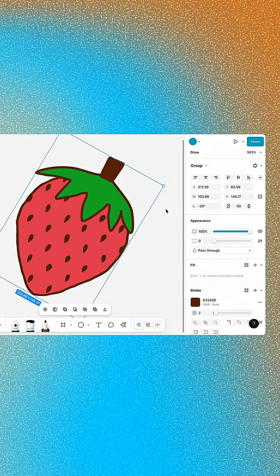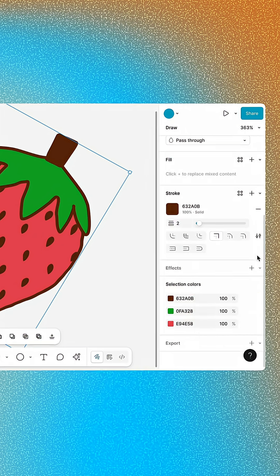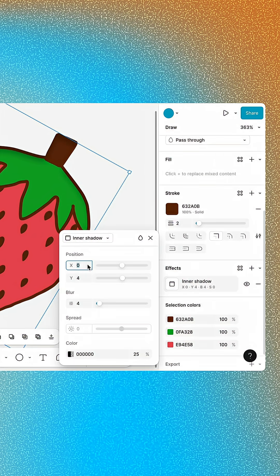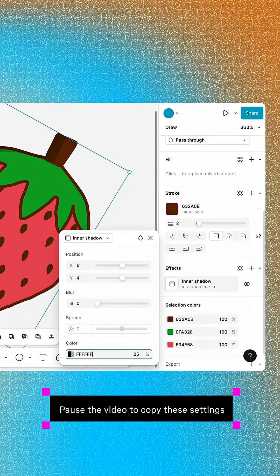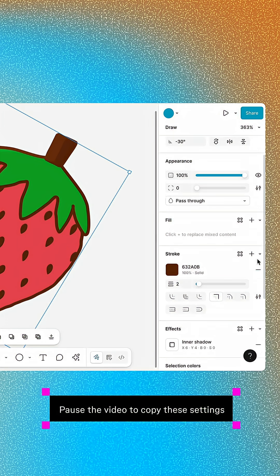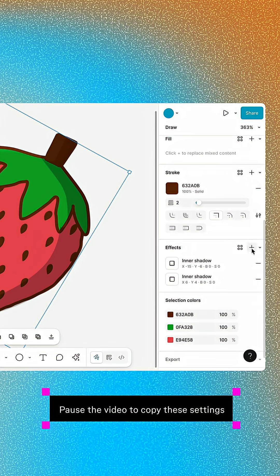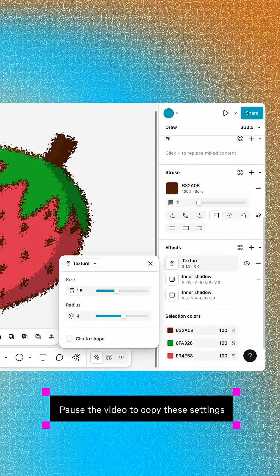We'll use some effects to add a final layer of polish. Starting with a highlight, select the group and add an inner shadow effect. Use the settings to configure the highlight. Then open the Blend Mode menu and select Soft Light. We'll add another inner shadow to give the berry some depth, and wrap things up with one more texture effect to tie the whole illustration together.